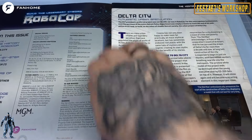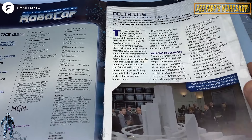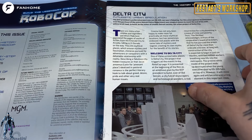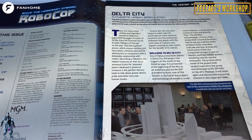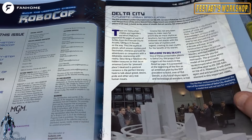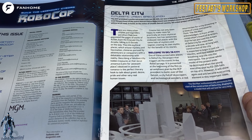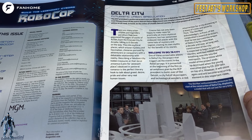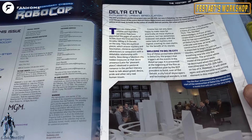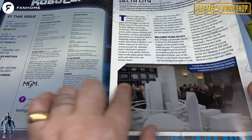Let's have a look at this issue of the magazine. Delta City — the futuristic urban speculation. The OCP's preferred project was not ED 209, nor was it Robocop. For this unscrupulous businessman, even the purchase of the entire Detroit Police Department was simply a means to reach the end of his own yellow brick road — to build on the ashes of chaotic Detroit society the urban project of Delta City. Yes, folks. That's what he wanted.